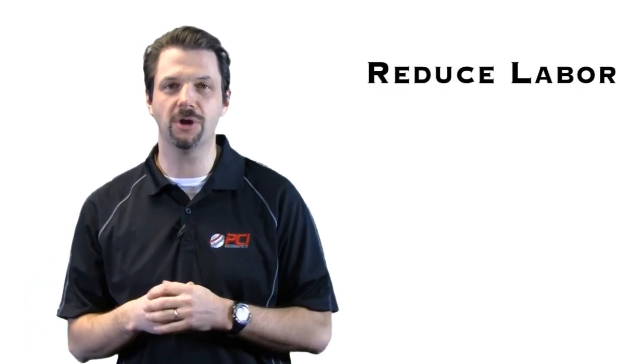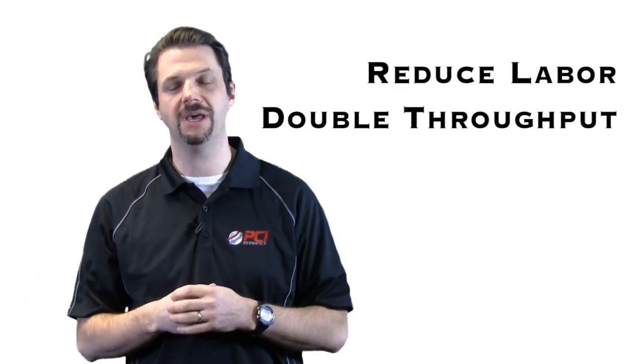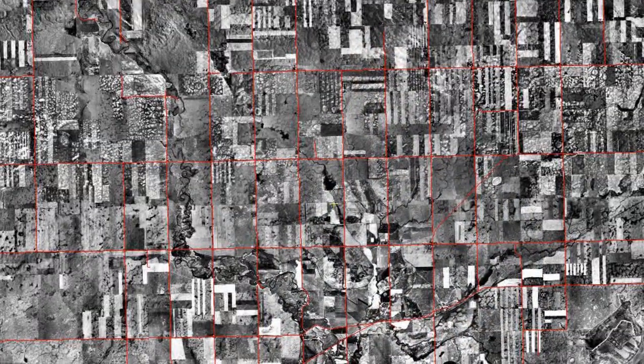you can significantly reduce your labor costs, double your production, and achieve high accuracy. The power is in its iterative automatic GCP and tie point collection process, which allows you to create high-quality orthos and seamless mosaics.